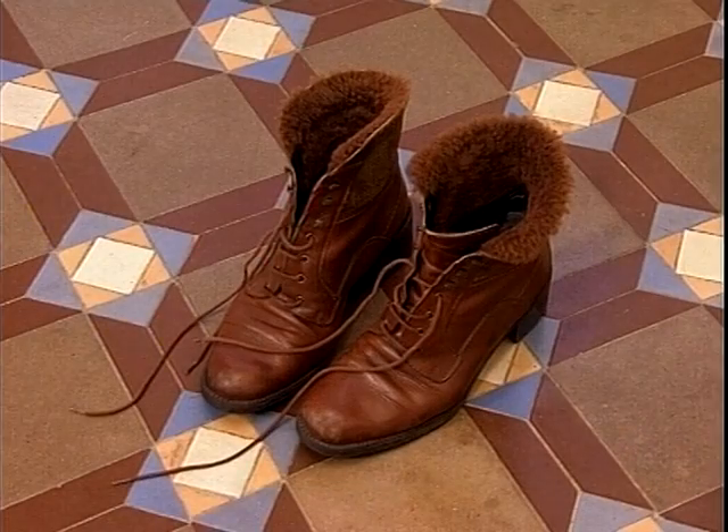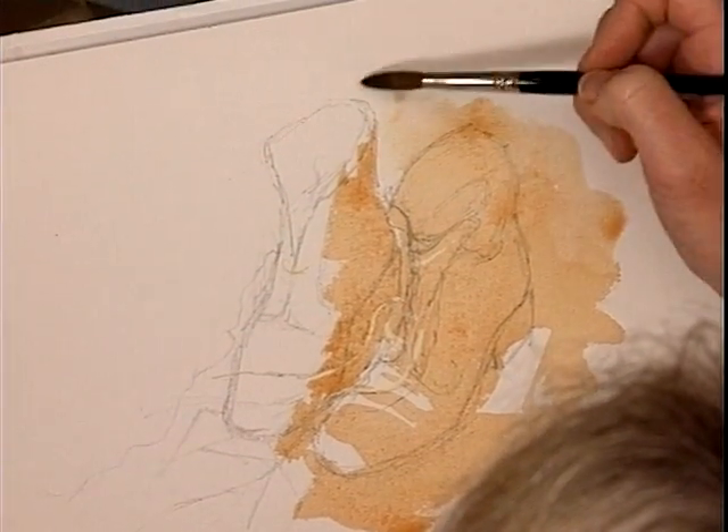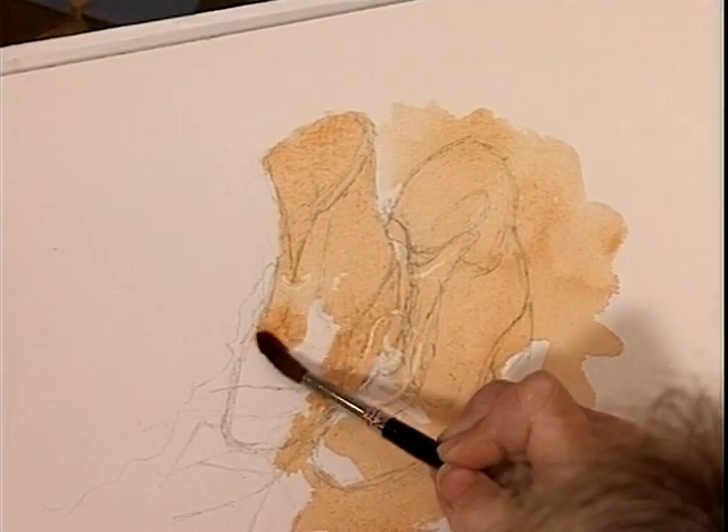Now look at the light behind the back of this shoe. I don't want to go over that with the burnt sienna — look at that dark against light. These are the things that make things exciting to paint. It's these contrasts.